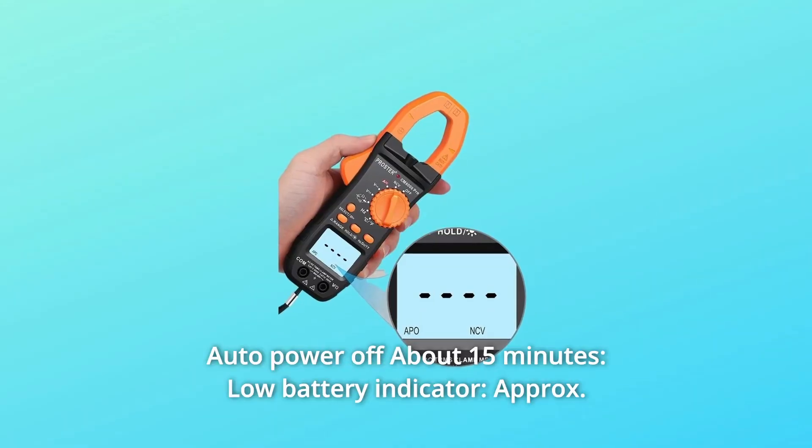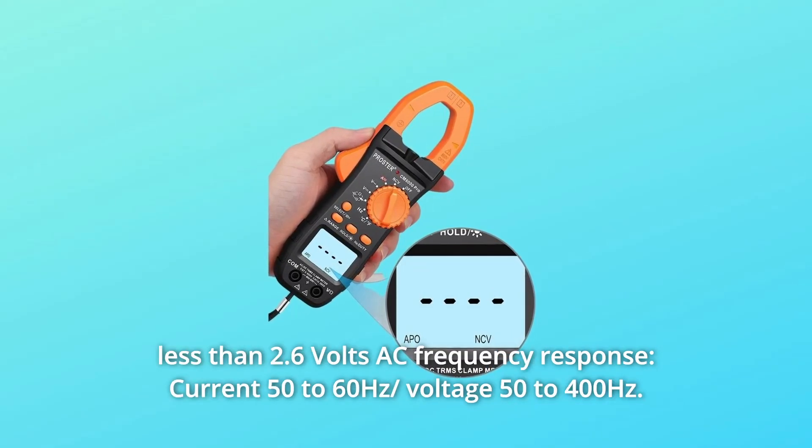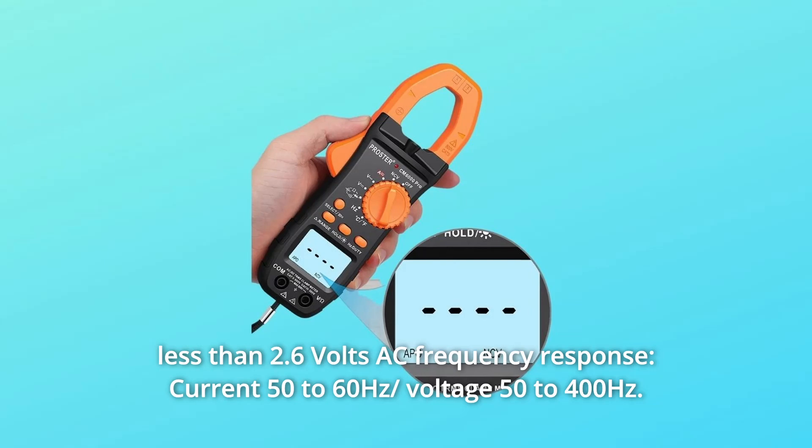Number 2: Auto Power Off at about 15 minutes, low battery indicator. Approximately less than 2.6 volts AC frequency response — current 50 to 60 Hz, voltage 50 to 400 Hz.